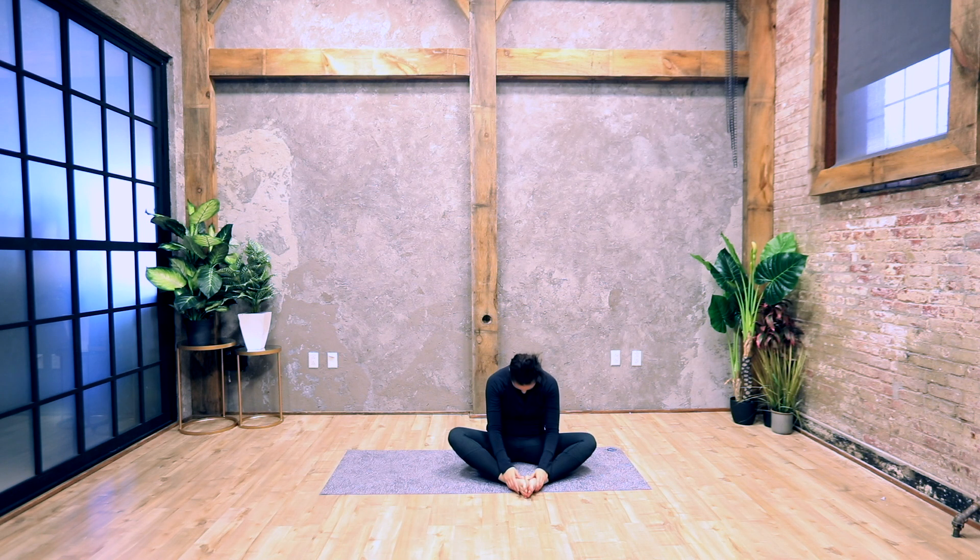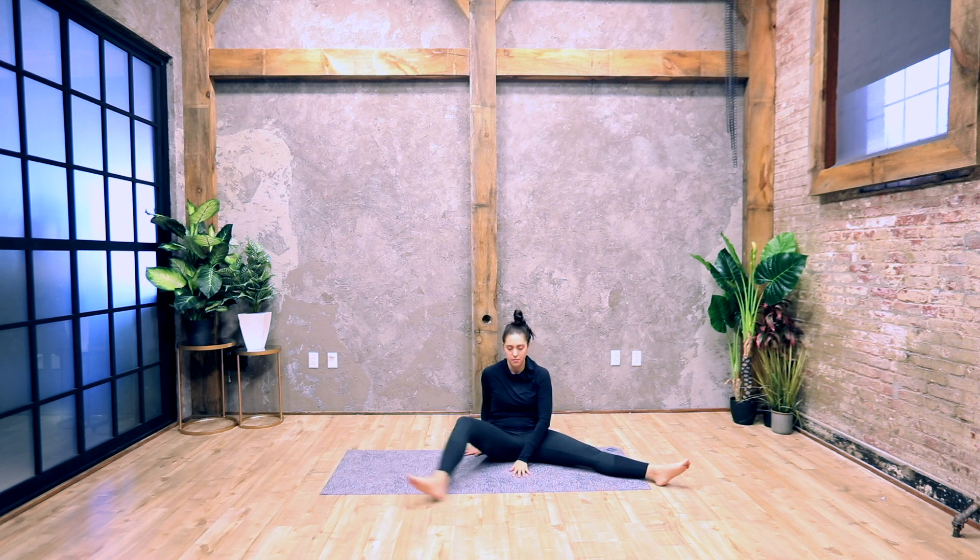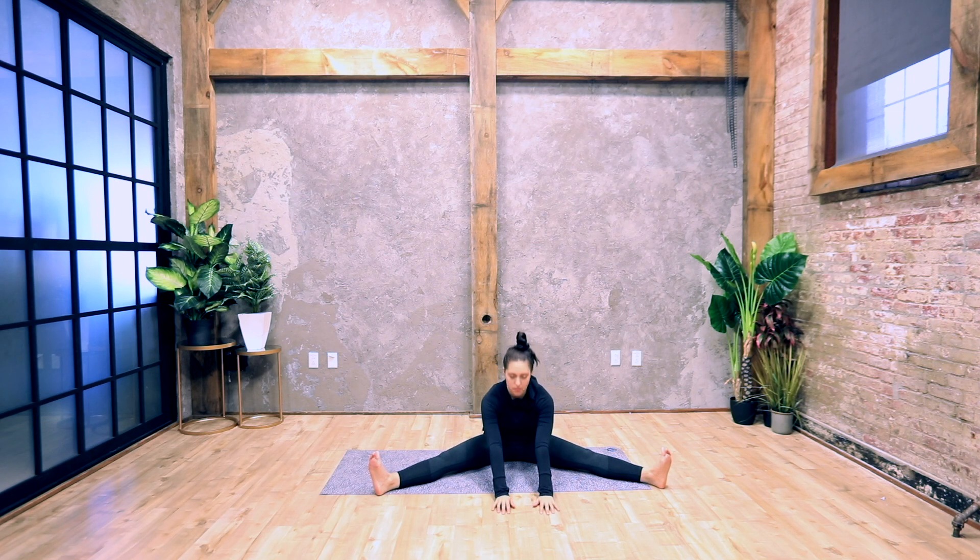Slowly make your way up out of your forward fold and bring your legs out wide. Straighten your legs, flex your feet, and have your knees and toes facing the ceiling. Inhale to lengthen the spine, exhale into a forward fold. Reach your arms out in front of you, hold here and breathe.